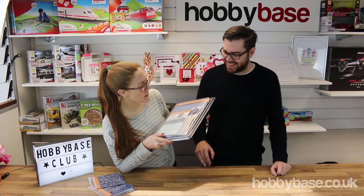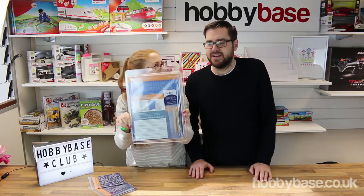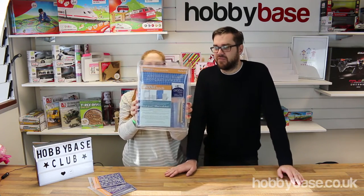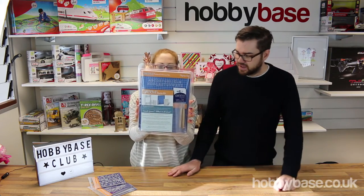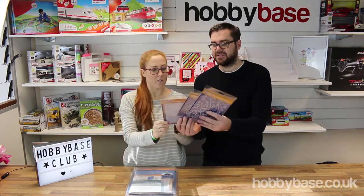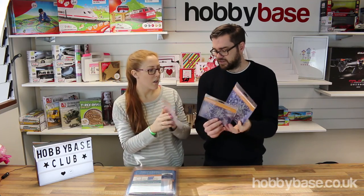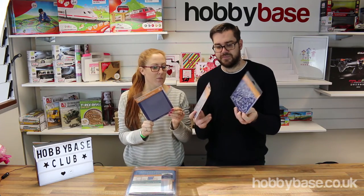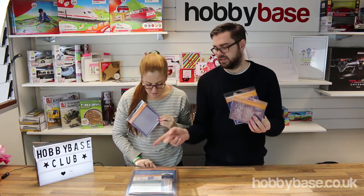We're going to open up this box in a second and have a look in closer detail at exactly what you get in the starter kit. I'm also going to show you these extra plates as well. Now there are a lot of these available and these particular ones fit into the starter kit.